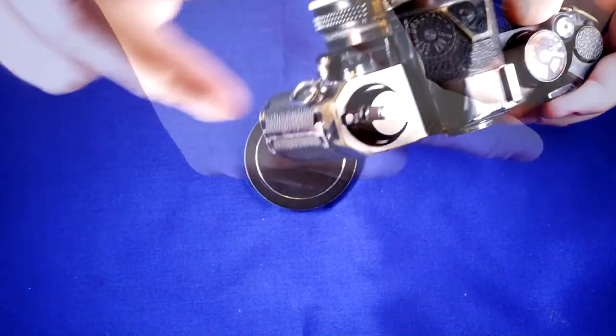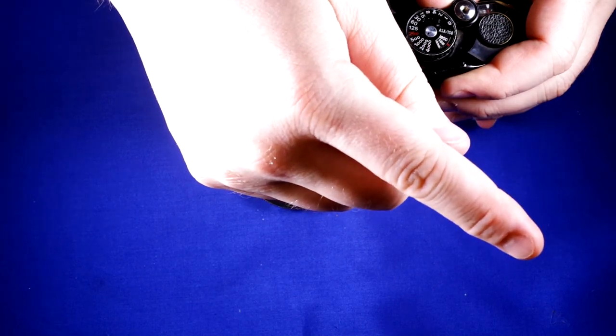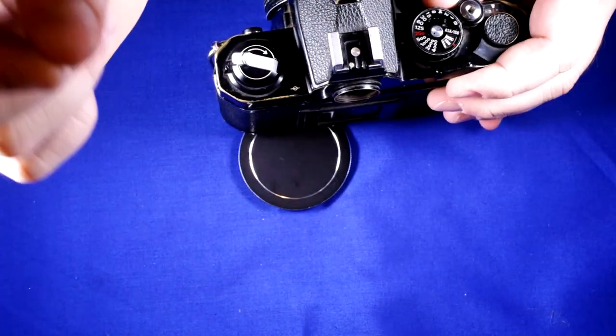Looking through the viewfinder, on the side there is your meter indicator. Right now it's telling us we are underexposed, then overexposed, slightly underexposed — and there we go, that's a proper exposure. To get a proper exposure you need the meter to show a dot. If it's showing just a dot you're at proper exposure, if it shows a minus you're underexposed, if it shows a plus you're overexposed. A dot with a plus or minus means you're close to proper exposure. On the other side of the viewfinder you can see a shutter speed indicator that changes with the shutter speed setting.